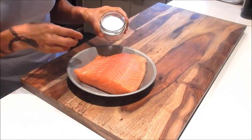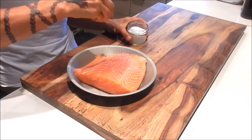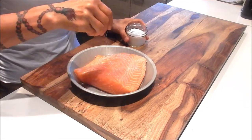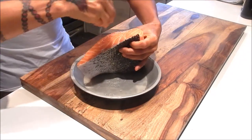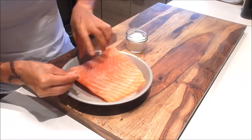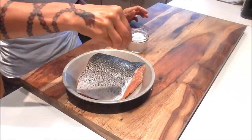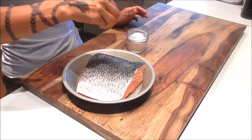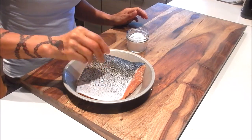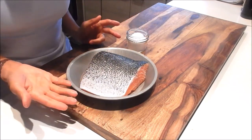Next we're just going to season it with the salt. I like using kosher salt because I can see where the crystals are going. I want to salt the sides too. Okay, and that's it — this is all the prep we need to do.